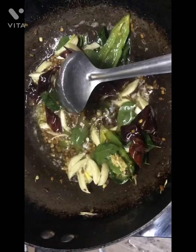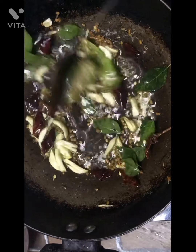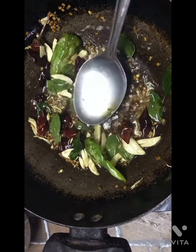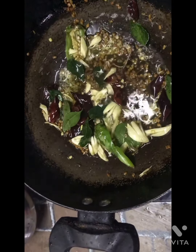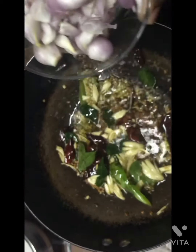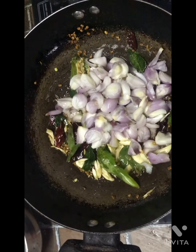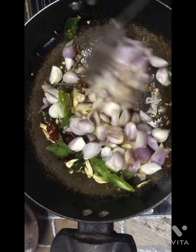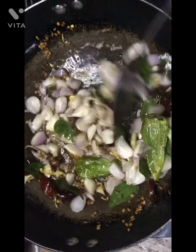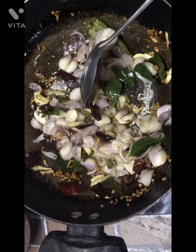I will add a medium flame. I will add a cup of fish gravy and add a taste of fish gravy.